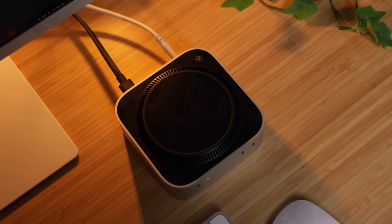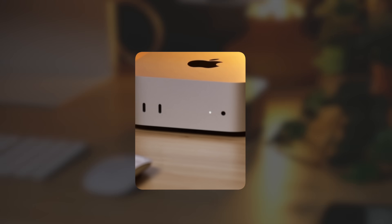But if you flip it over, you'll notice something a little unexpected — a plastic bottom with a raised circular ring. At first glance, it might seem like a minor design choice, something you'd probably overlook if you weren't paying close attention. But this raised ring is doing a lot more than you think. Apple's engineers designed it to create a small gap between the Mac Mini and whatever surface it's sitting on, allowing cool air to flow in from underneath and all around the base, keeping the internals at optimal temperatures. I think it's pure genius.